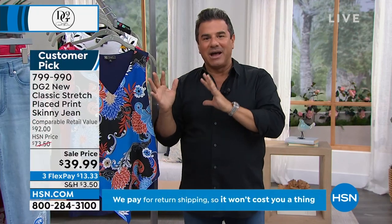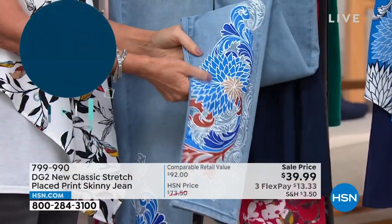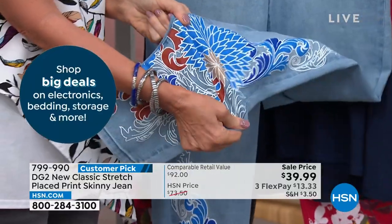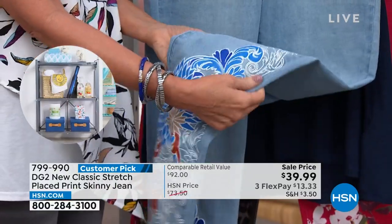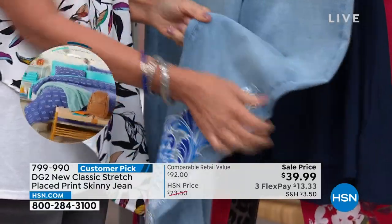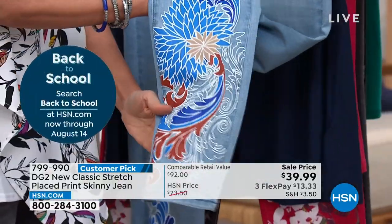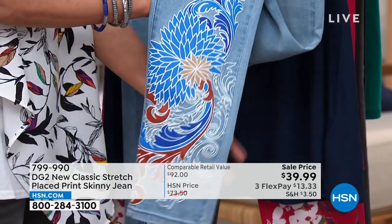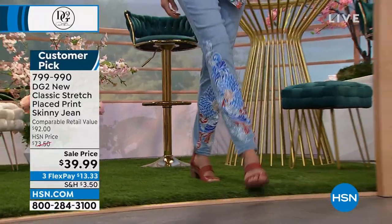We don't often print on our denim this way — we normally embroider, and our embroidery jeans are $79–$89. We took the styling of the embroidered jean and instead of embroidery, we printed. It's a brand new process we can do on new classic stretch that we couldn't do on original classic stretch. You'll see an asymmetrical placement of the prints — all a little bit different, some looking three-dimensional. The chambray has been wildly popular, paired back to that matching tank. Everything is very vertical and elongating.